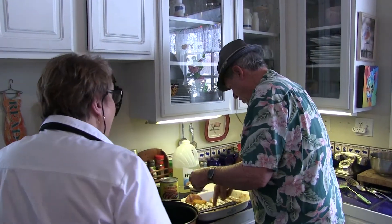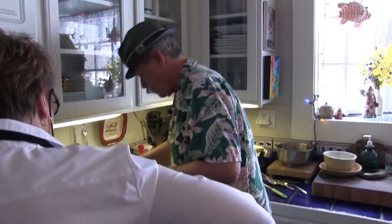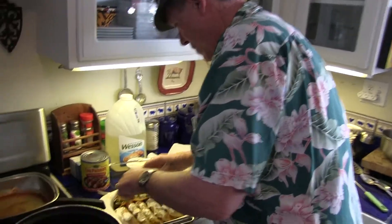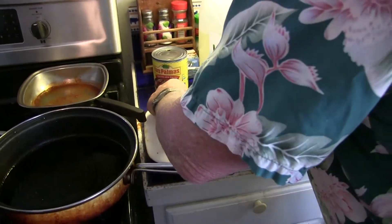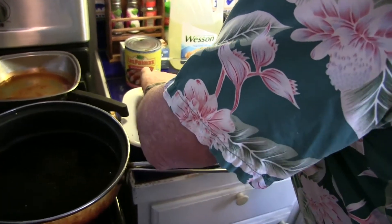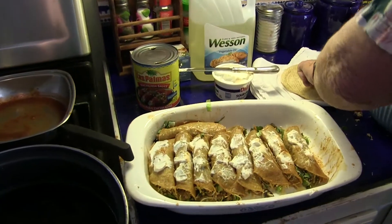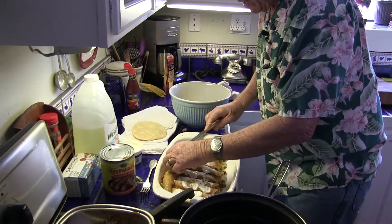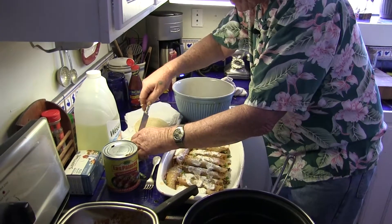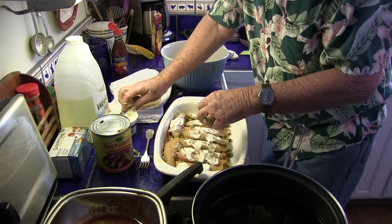So now we're starting 9, 10, 11, 12 — you're going to go all the way around. Yeah, we go around the side. And stuff this one in. Then what you do is you roll it carefully so you don't break the tortillas — kind of keep the integrity of the tortilla. And don't worry about getting messy. If you don't get messy, man, you ain't cooking. This is the final ingredients — we've got all our enchiladas in here.